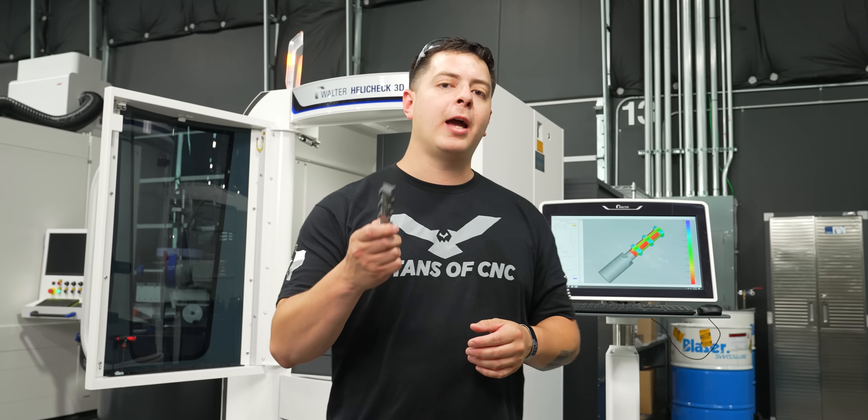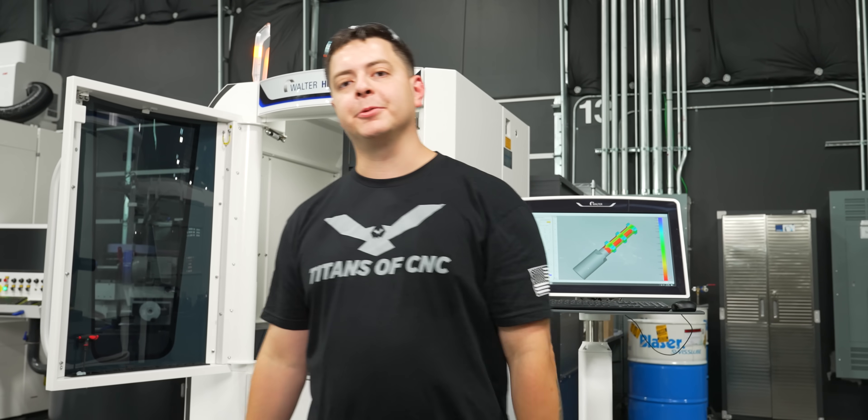This custom tool is going to be used by Titan in an upcoming video. If you like what we're doing, make sure you like, comment, and subscribe. We'll see you on the next one.